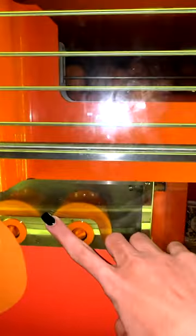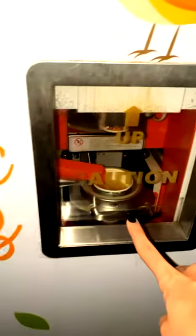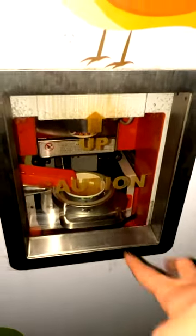It means that oranges go here, squeeze it, and fill it here. And then they lock it up.